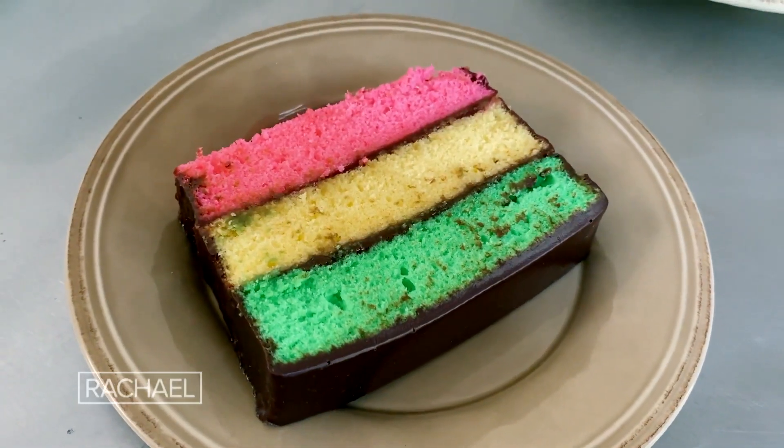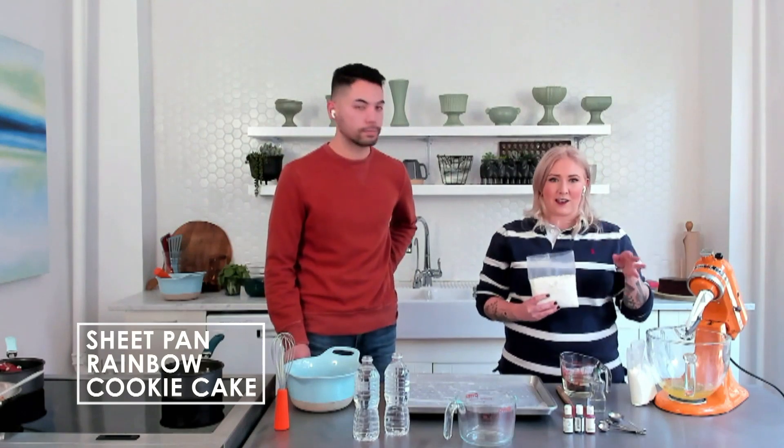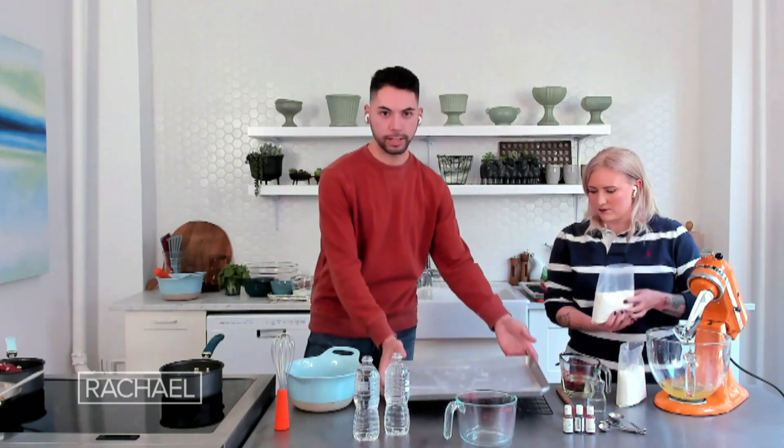Rainbow Sheep Pan Cookie Cake. Our cake uses white box cake mix from the grocery store — you'll want two of them. Just follow the instructions on the back of the box. I've already sprayed and lined a half sheet tray with parchment paper and non-stick spray to ensure the cake doesn't stick.